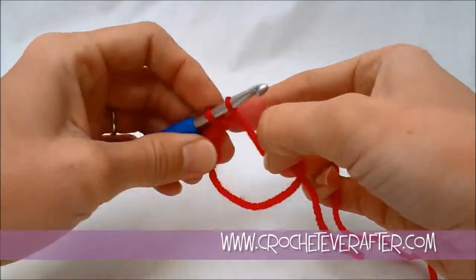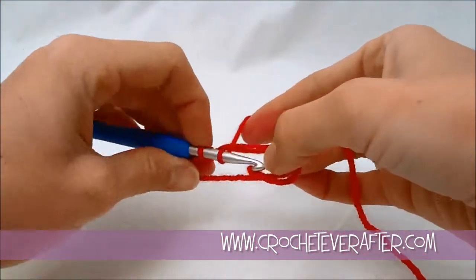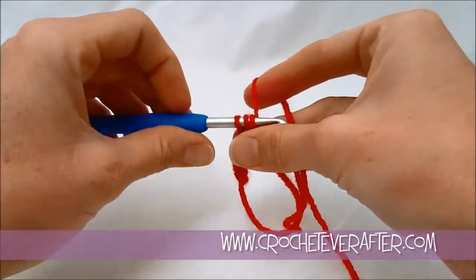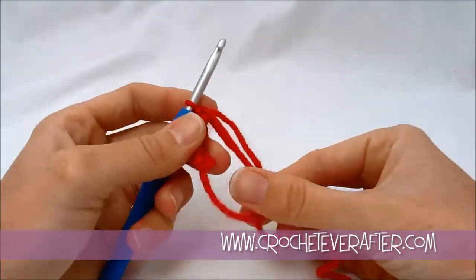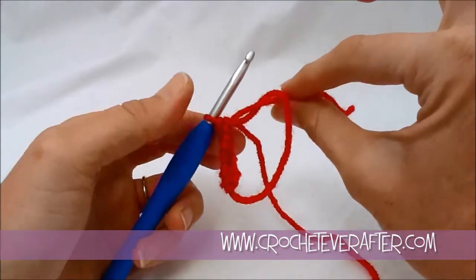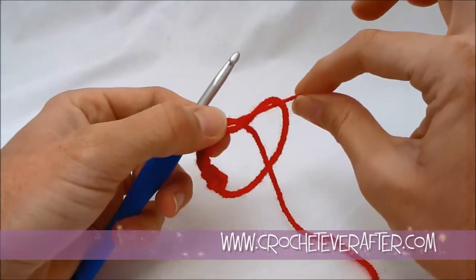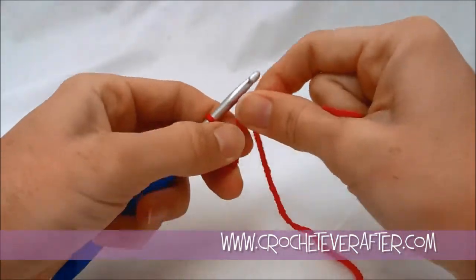You'll notice I kind of grab onto my loop as I work and it keeps it from moving around too much or flipping over on itself. So hold onto everything as you're doing your magic adjustable loop. Once you finish all 6, grab your tail and pull it apart from that last stitch so that your loop closes up nice and easy.